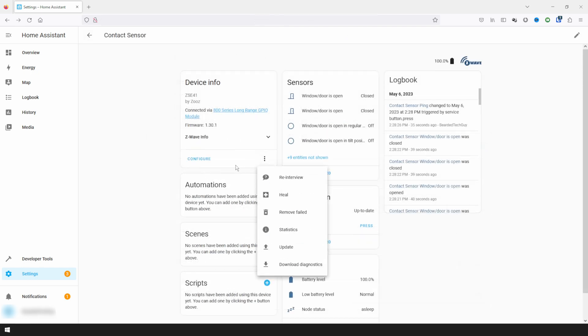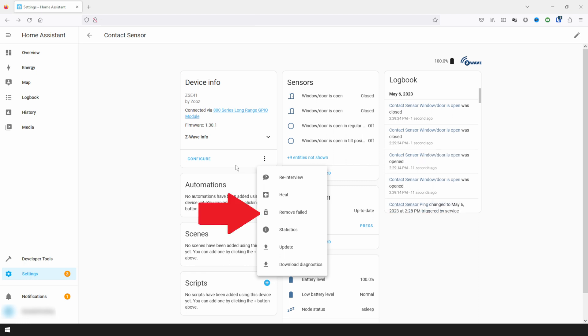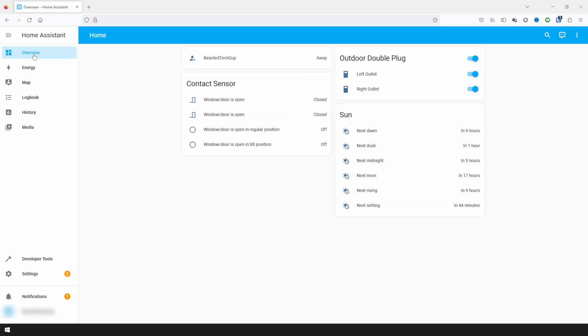Clicking the three-dot menu next to Configure will give you more options. Re-Interview forces the device to go through the interview process again so that all of its abilities can be discovered — helpful if you think the device isn't showing all expected entities. Heal triggers the device to rediscover the best route back to the controller, which can help if you're experiencing delays or wireless issues. Take note that your device may be less responsive during this process. Remove Failed will force the controller to remove the device, useful when a device has failed and you can't go through the normal exclusion process. Statistics provides communication statistics between the device and the controller to help troubleshoot RF issues. Update can be used to upload a firmware file for updating the device's firmware — keep in mind this is only supported by some devices and can break the device if done improperly. And lastly, Download Diagnostics will export a JSON file describing the entities for that specific device. As devices are added over Z-Wave, they will also begin to show up on your Home Assistant dashboard.